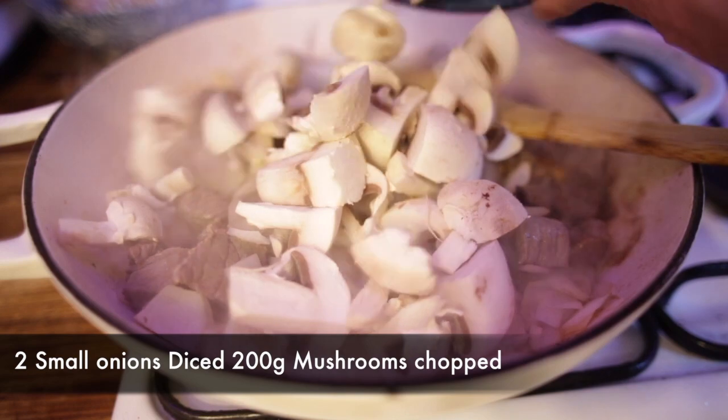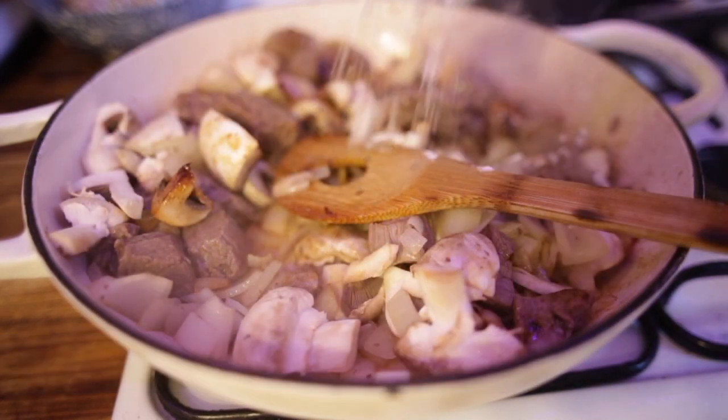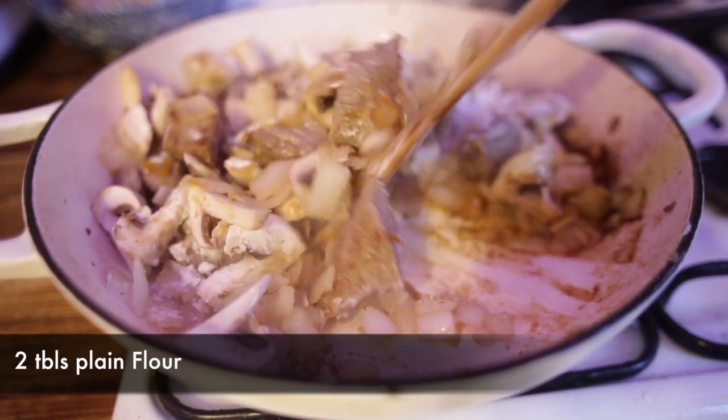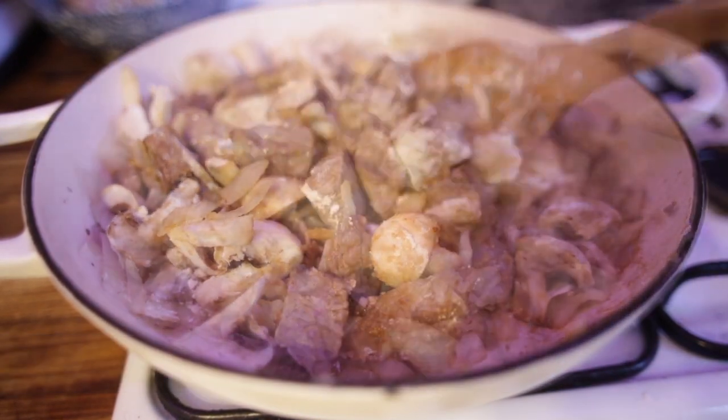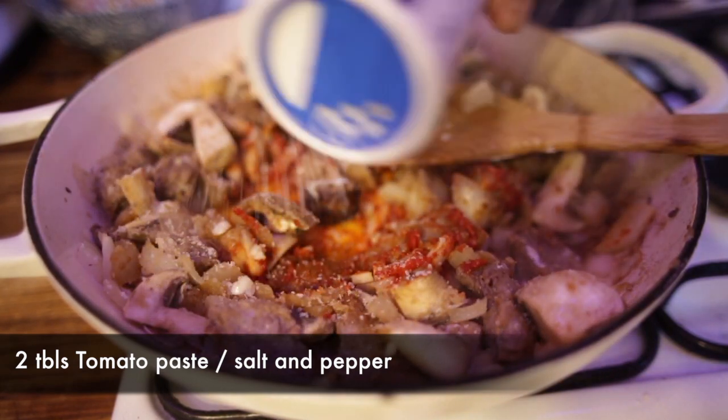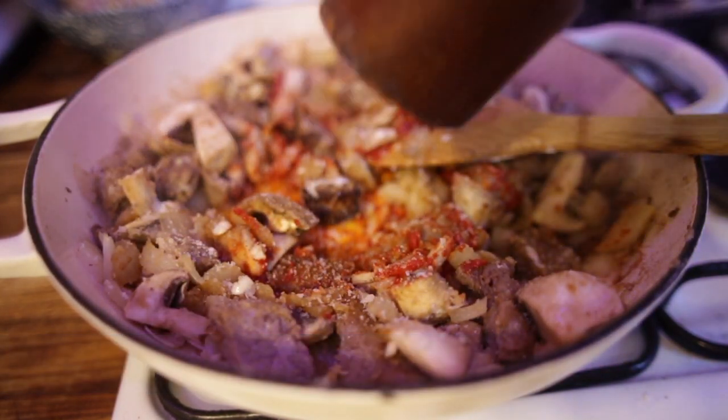Now we're going to add our onions, followed by our mushrooms. Two tablespoons of flour and just cook this out for a couple of minutes. Two tablespoons of tomato paste, a little bit of kosher salt and some cracked black pepper.